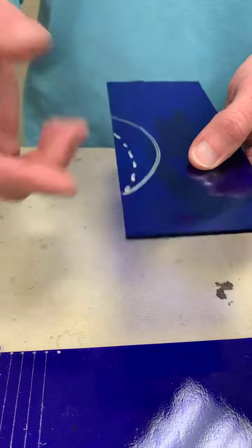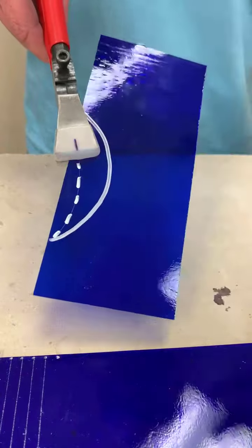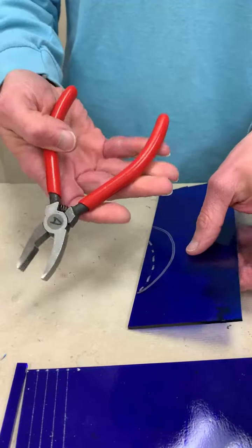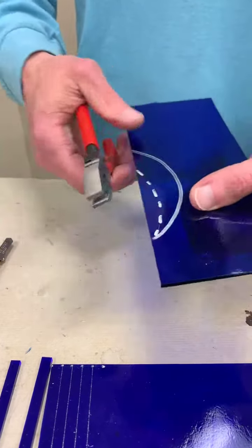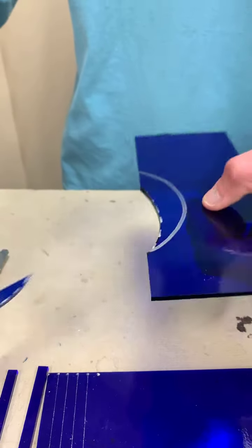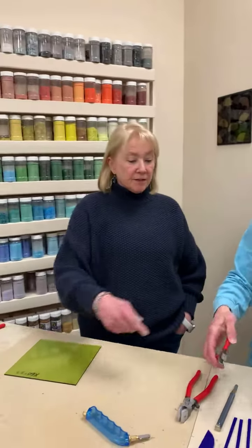We can't break this with running pliers because the running pliers don't really get onto the glass — this doesn't get on the edge of the glass and that's the only way this tool works. So I'm going to come in with the breaker grozers. It's important to remember that we want to use the flat side on top of the glass whenever we can. I'm going to hold the glass firmly with my left hand, come in here. I usually like to grab it from one end or the other, grab it down here, and pull that piece out.